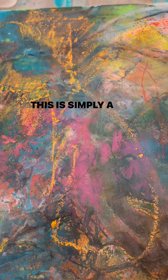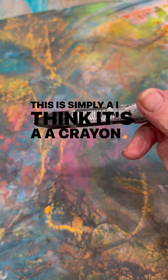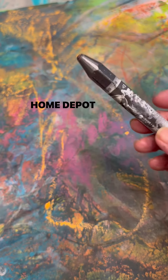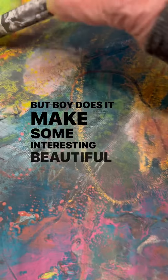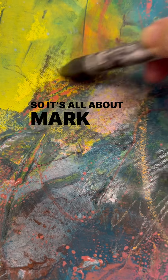This is simply a crayon that they use at Home Depot for carpenters, but it makes some interesting, beautiful marks. It's all about mark making.